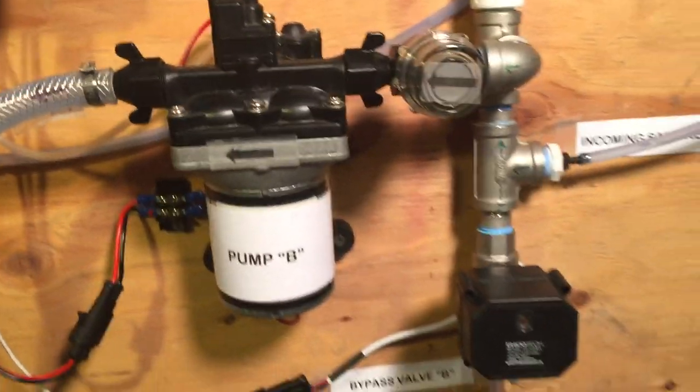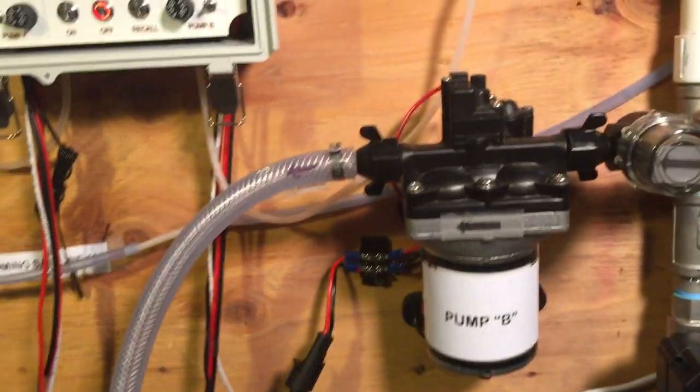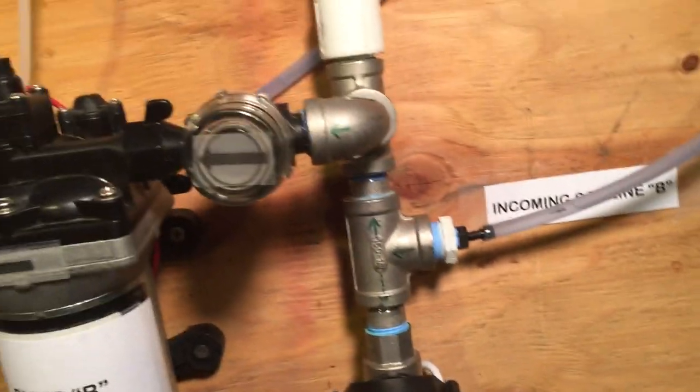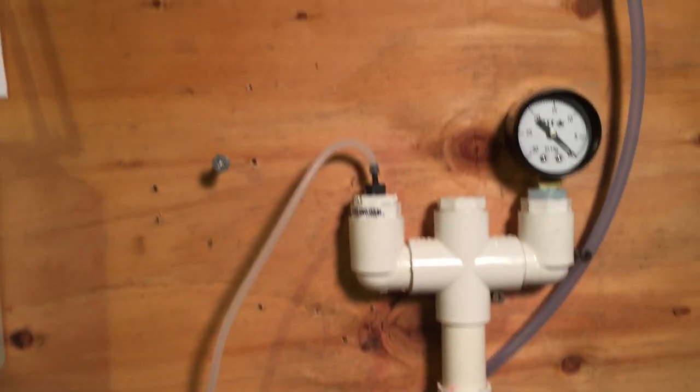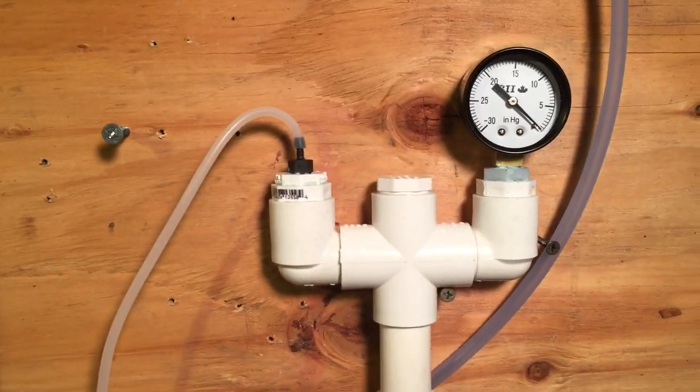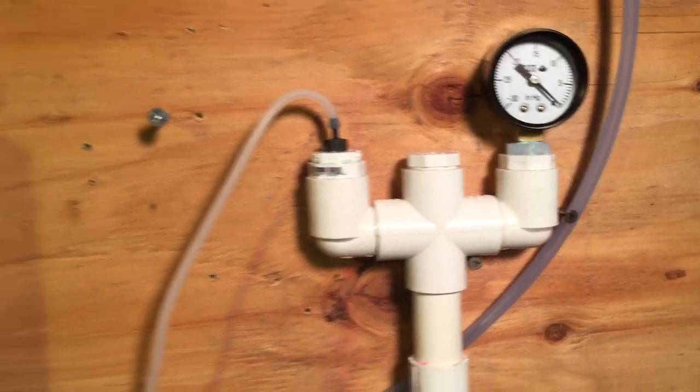On the other side we have pump B — it's a similar setup. We have the incoming sap line, bypass valve, and the vacuum sense. This side also has a gauge, a mechanical gauge.